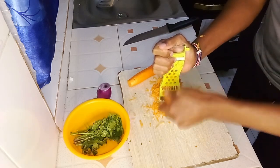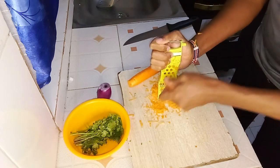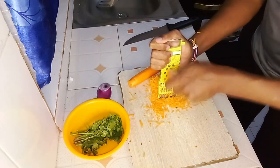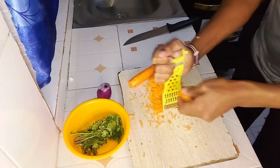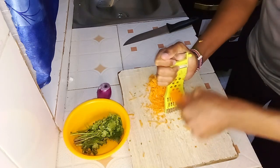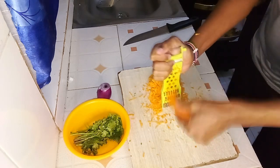Now let's prepare our carrots. Start by washing them thoroughly under running water to remove any dirt — you can use a vegetable brush to ensure they are clean. Next, decide whether you want to use a grater or a peeler. For the peeler, peel the outer layer of the carrots, then cut off the ends. Slice the carrots into thin, round pieces or small cubes, depending on your preference.